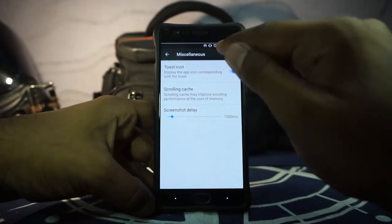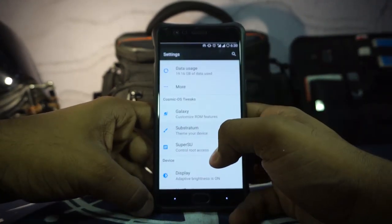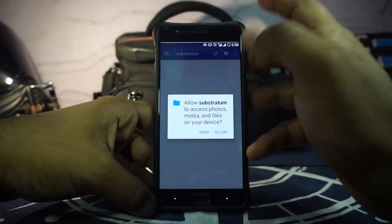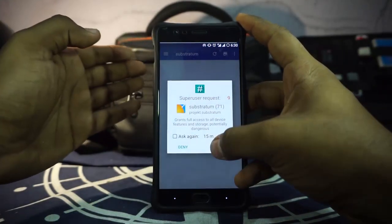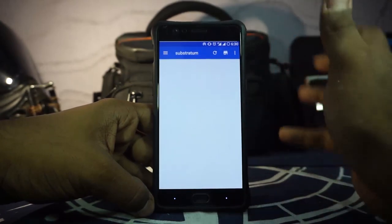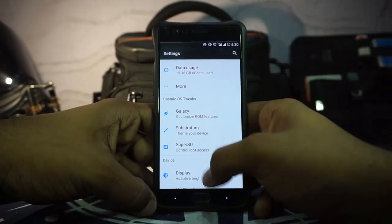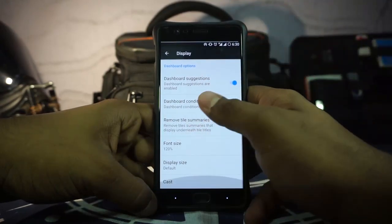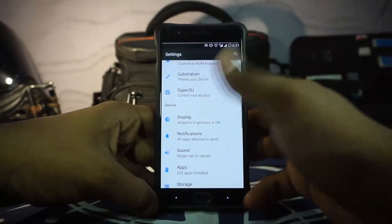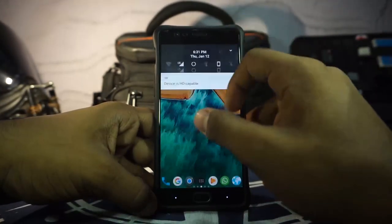In the miscellaneous options, scrolling cache can be customized, toast icon can be customized, and screenshot delay can be set. This ROM does have Substratum with full OMS support so you don't have to restart anything, and it works really nicely. I like the Substratum theme engine quite a bit — it has come a long way — but I still prefer the CM theme engine as it's easier. One thing I really found lacking is the absence of ambient display: it doesn't work, and even if you search for it the setting shows up but does nothing. You may need a third-party app for that.